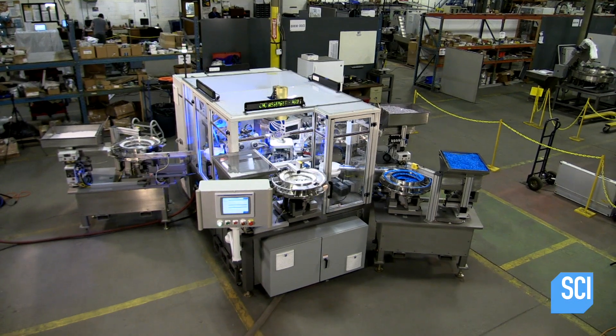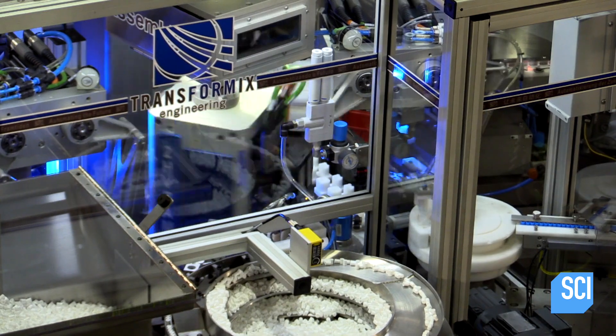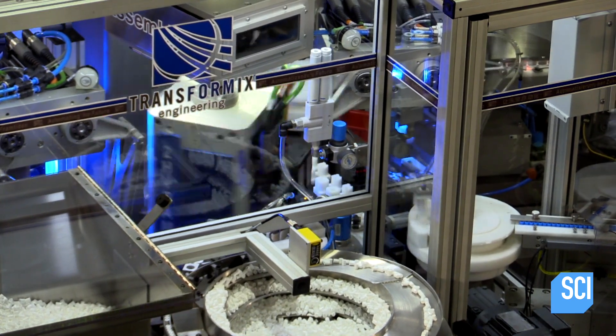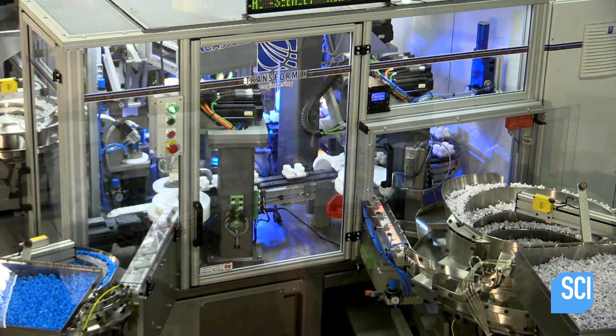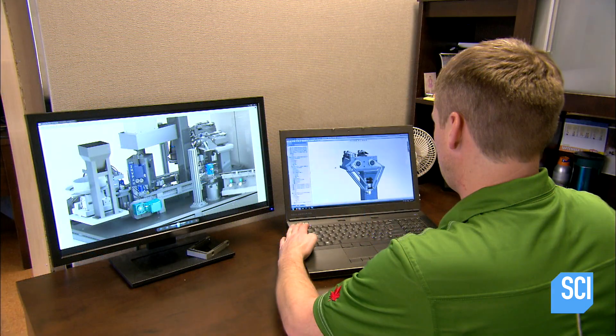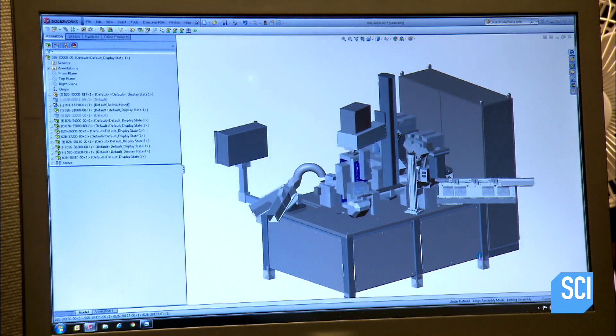To design a CNC assembly machine, engineers first analyze the sequence of tasks required to assemble the product. They then match each task to a pre-designed processing engine. The processing engines are linked together in a custom assembly sequence.